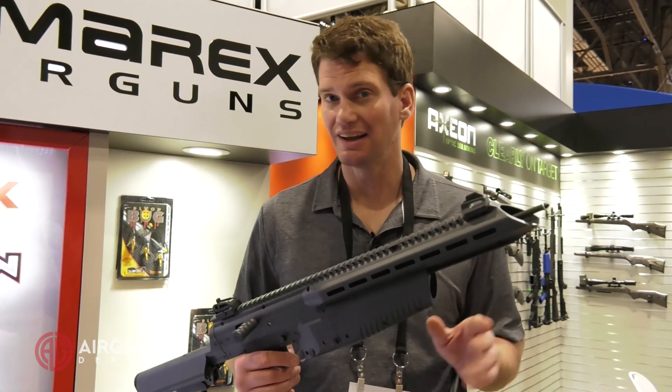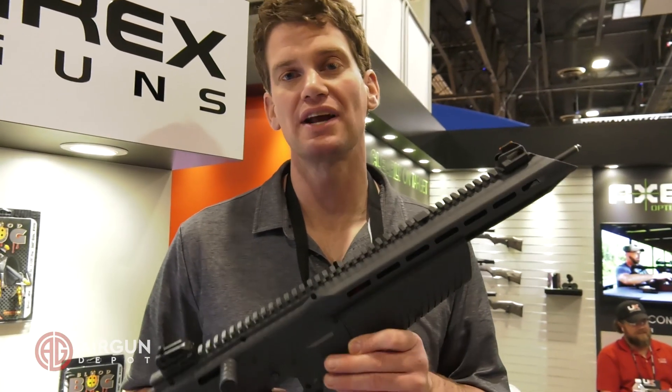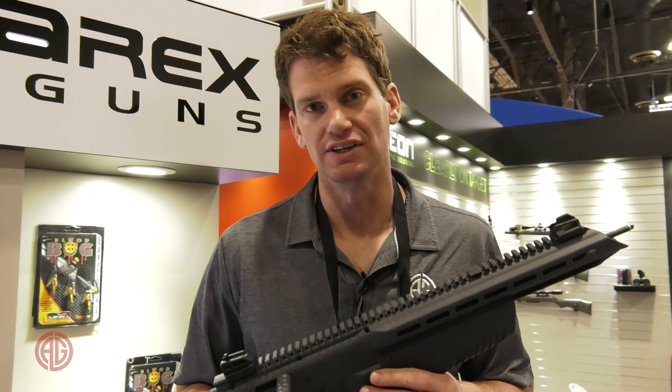So for fun, for some shooting in the backyard, and for hunting small game, you've got a great option here. Stay tuned for more first looks.